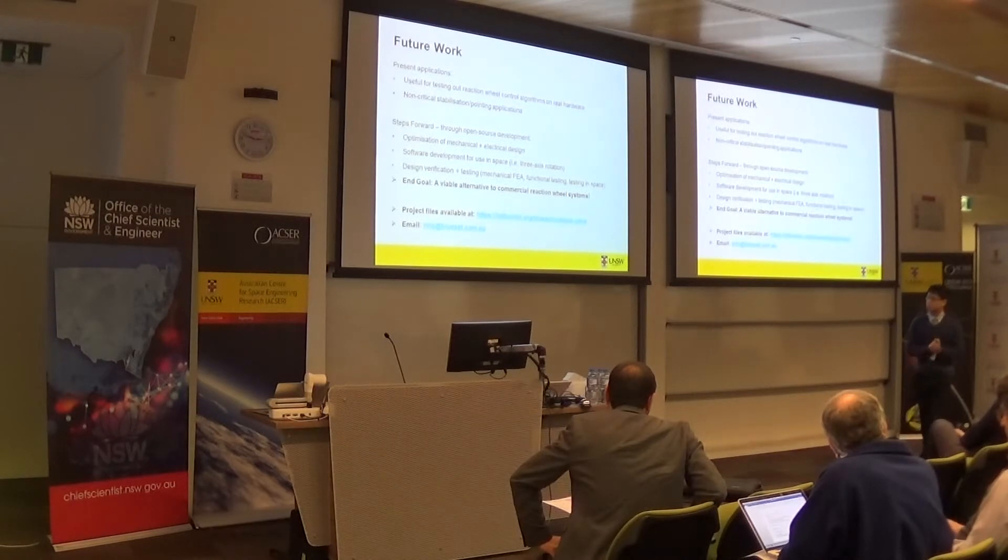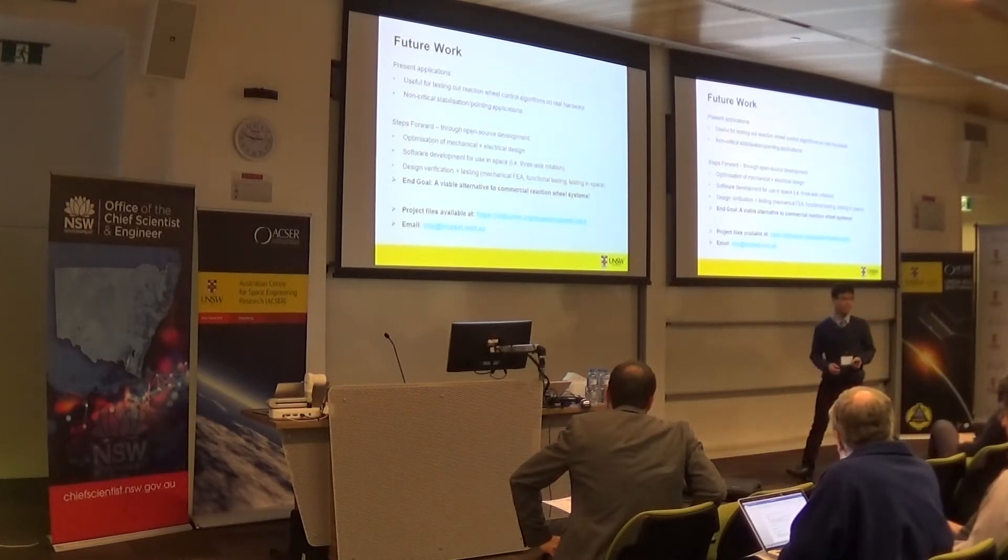This project is open source, so if you want to have a look at the design or have a shot at developing it yourself, there's a link where the project files are available. If you have any problems with the design or with the code, you can send a student email to the contact provided.